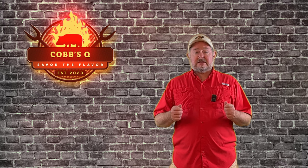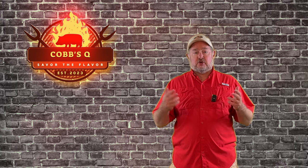Hey, welcome back to Cobb's Q. So about a year ago, a friend of mine bought her husband a Traeger for his birthday and asked, how do I cook wings? So we did a video to show him how to do that and that was the first video we ever released.